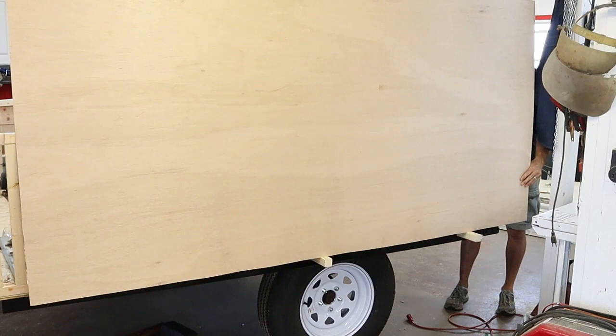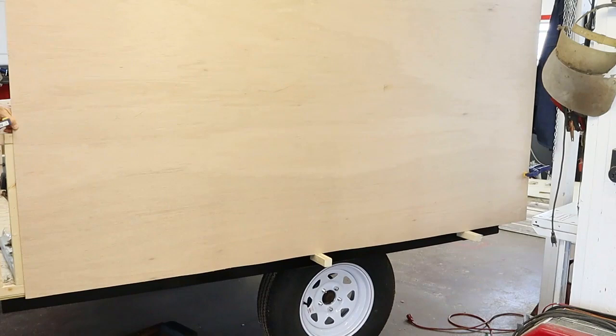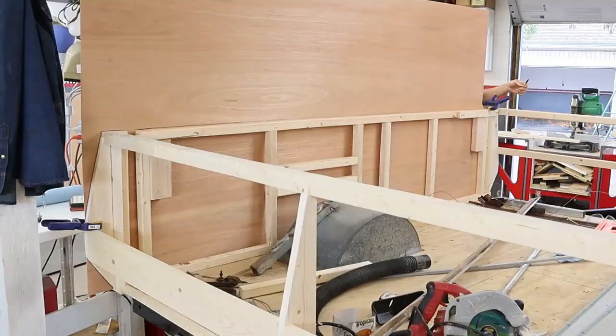This is some eighth-inch thick wood paneling I got from Home Depot and it was about ten dollars a sheet. I thought that was a pretty good price.